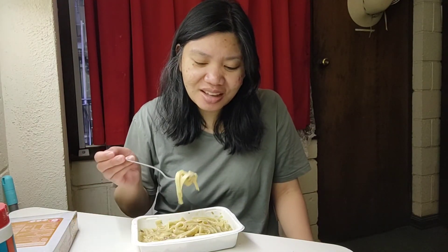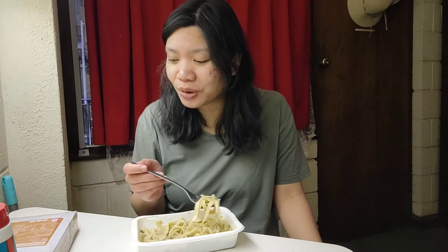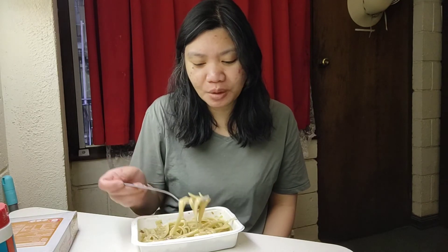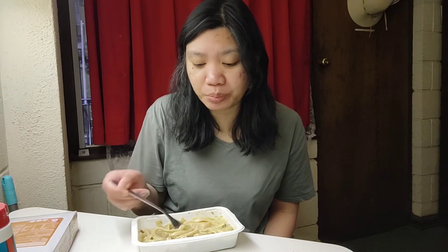To cut it short, this is not a creamy carbonara that you would expect. It's creamy in texture but it's not the best frozen food Coles can offer, from my perspective at least. Would I try this again? Yes, because I love fettuccine, but under the rarest of circumstances I'll probably try another brand just to see if it's me or if this is really how frozen fettuccine should taste.